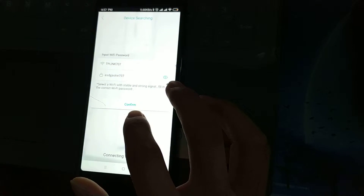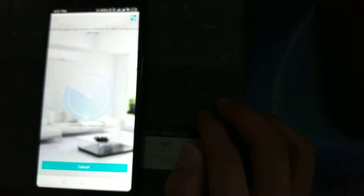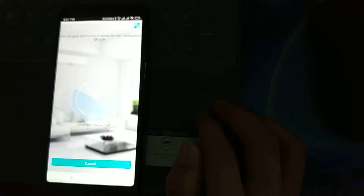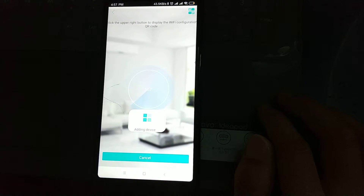Please input the wireless router password and click OK. The network is connecting, please wait a moment. Connecting, please wait. Connect the router successfully.